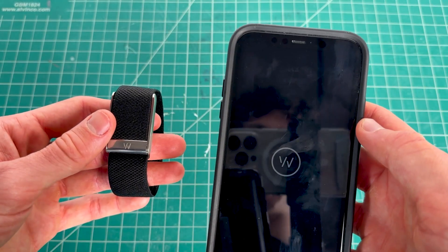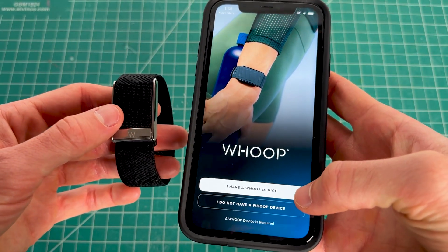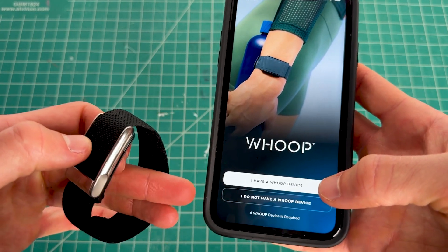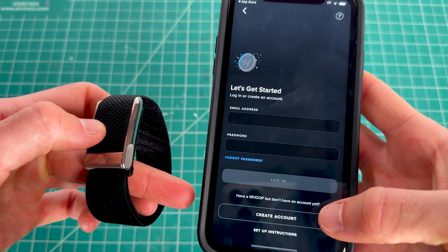Once you have the app, open it and you'll be brought to the home screen. Click on 'I have a Whoop device.' If you don't have one, this button will bring you to the website to buy one. Otherwise, proceed and create an account if you don't already have one.